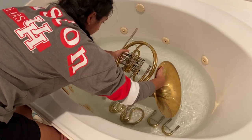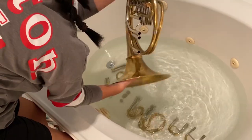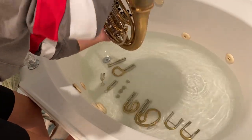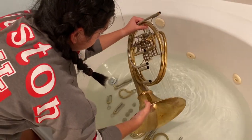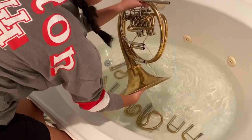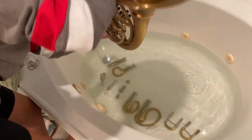Now pick your horn up and turn it upside down in the water and wiggle the valves. Do this a few times to help the water move through the horn one last time. When you're done cleaning, make sure you get all the water out. Turn your horn in clockwise motions while wiggling the valves to get all the water out. Listen for the gurgle sound when you wiggle the valves to check if there's any water left.